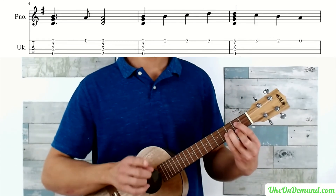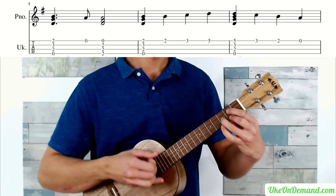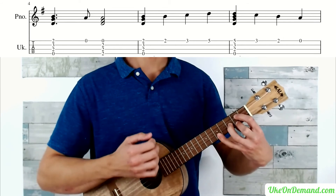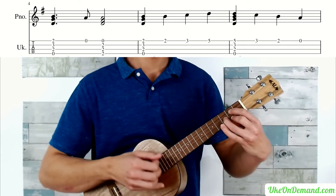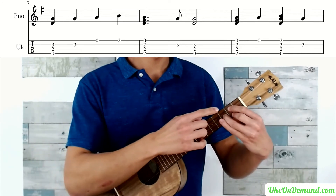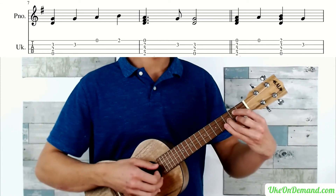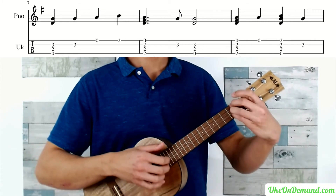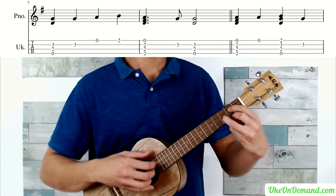Now you're going to move into a G chord, pick the third fret of the E, and then pick the top three strings — strings G, C, and E. Going through that section one more time a little faster: G chord, second fret of A, third fret of A, fifth fret of A, strum G5, third fret of A, second fret of A, open A. Pick top three strings of your G chord, third fret of E, open A, second fret of A, D chord — then make a G chord, pick the third fret of E, and then the top three strings of your G chord.